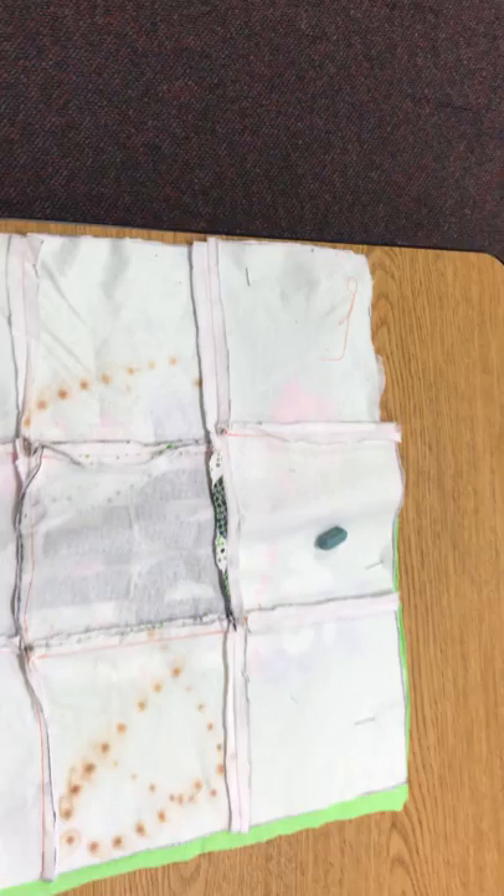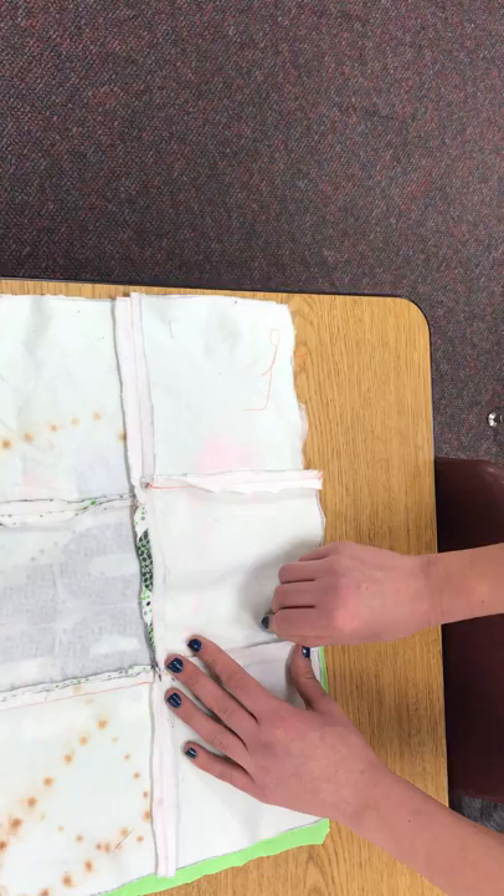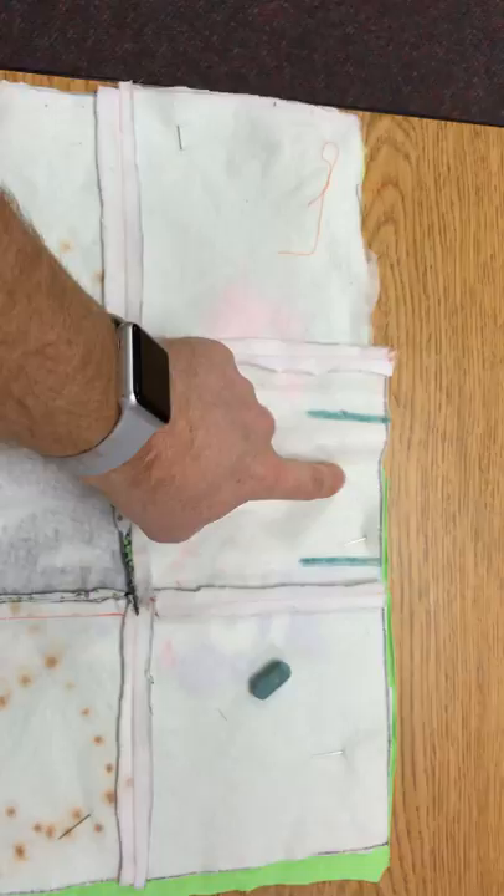Once you have your back on and it's pinned, you're going to look at where you want to put the opening of your hole to turn it right side out. You're going to do it in the middle and you can do it on either side. Take chalk and mark it where you want that opening to be.